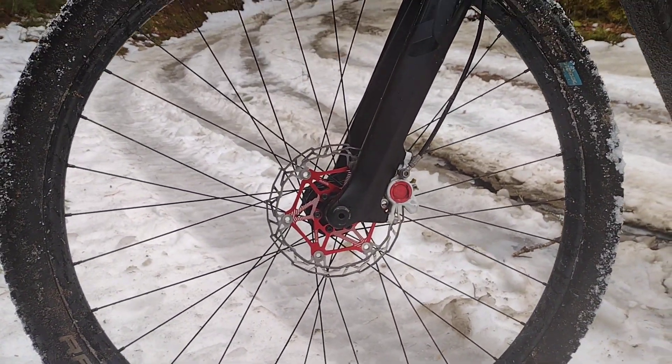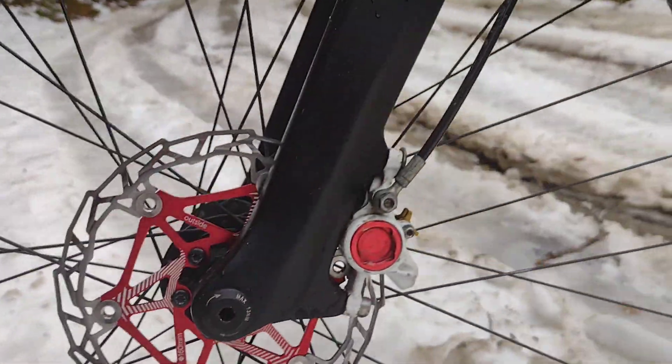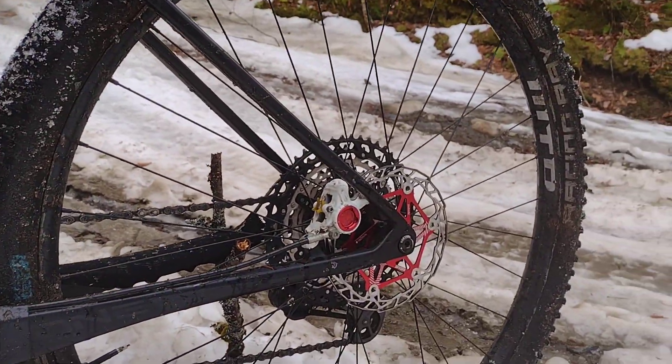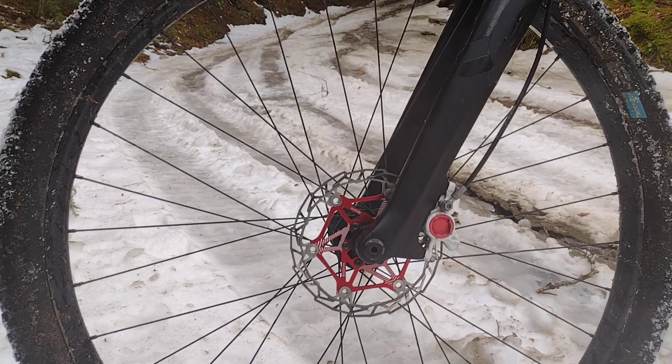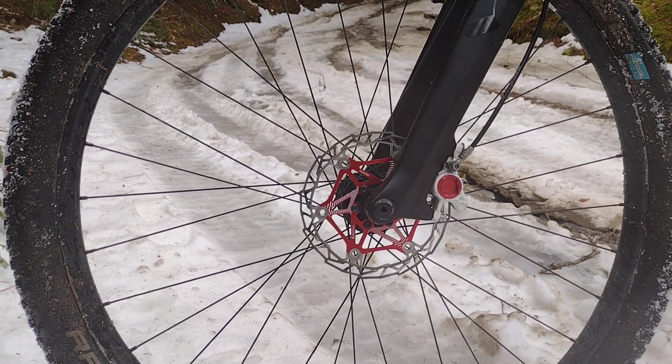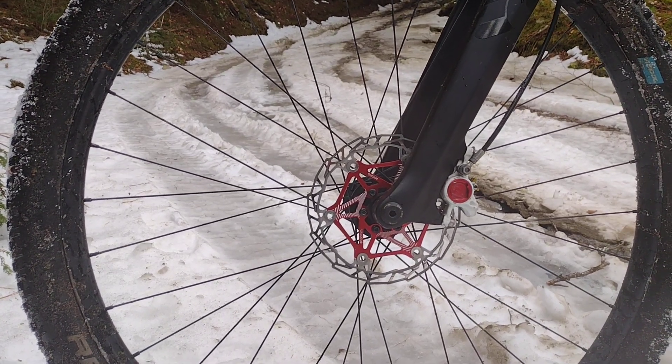I probably have 10 hours of riding on these rotors — 160s. They're aluminum-centered rotors with stainless steel bobbins and stainless steel rotors. The bottom line is that they are true from the box. They go on easily with no alignment issues.